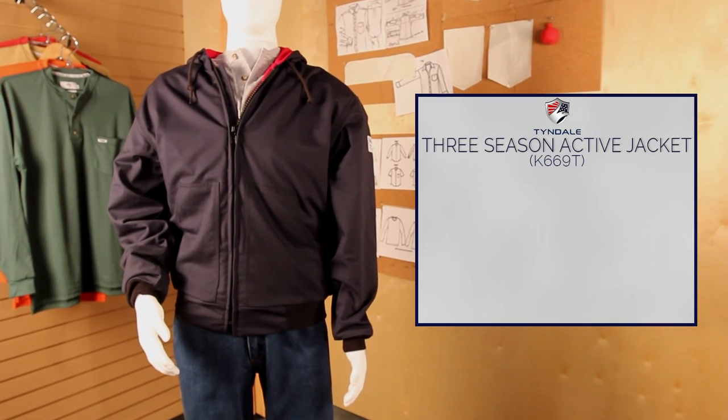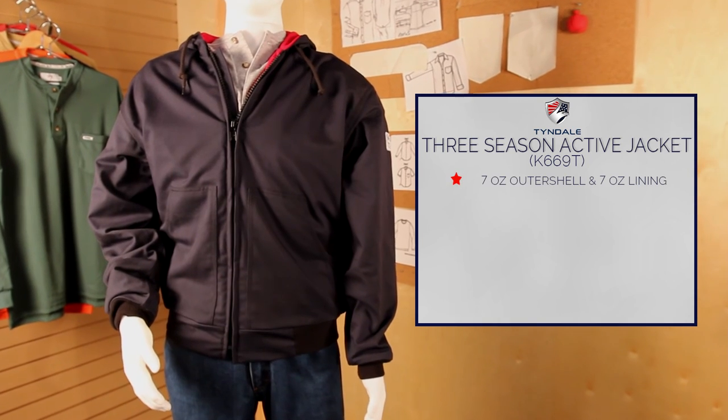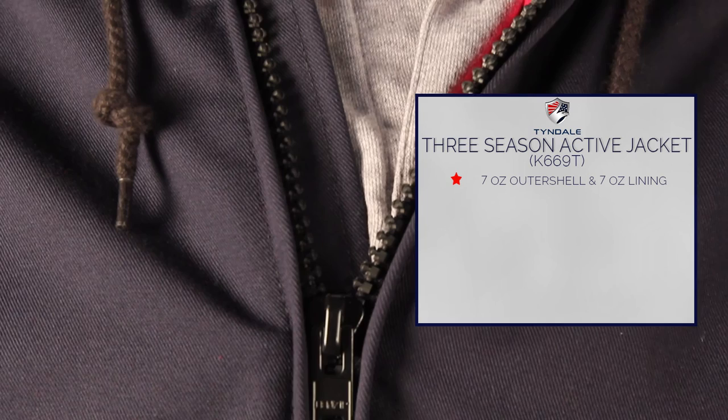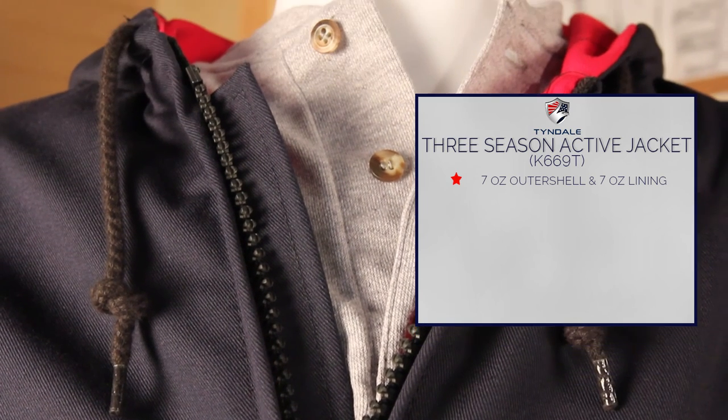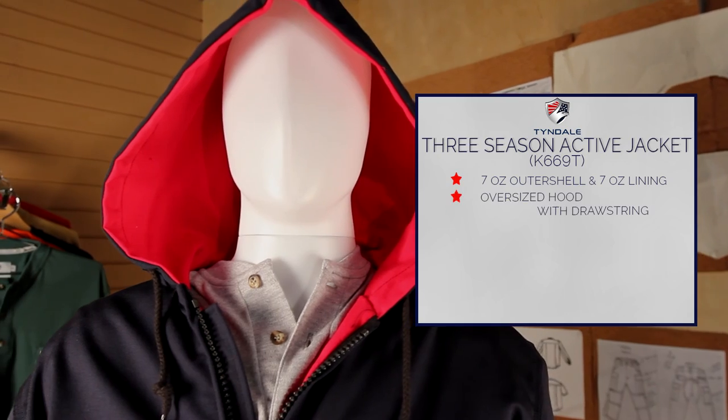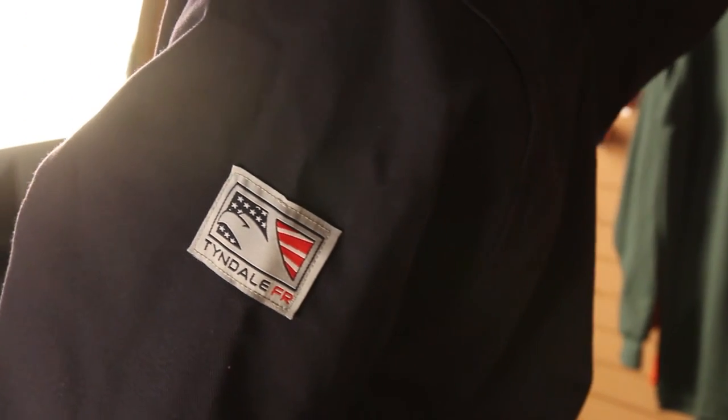Tyndale presents the three season active jacket, made of a 7 ounce Amtex FR 88% cotton 12% nylon with a 7 ounce FR cotton lining. The three season active jacket features an oversized hood with drawstring and triple needle construction.